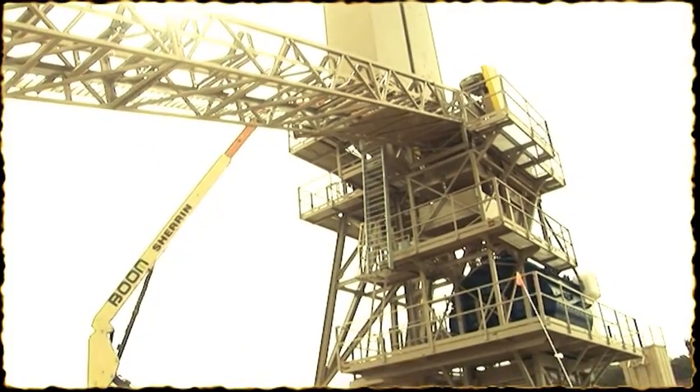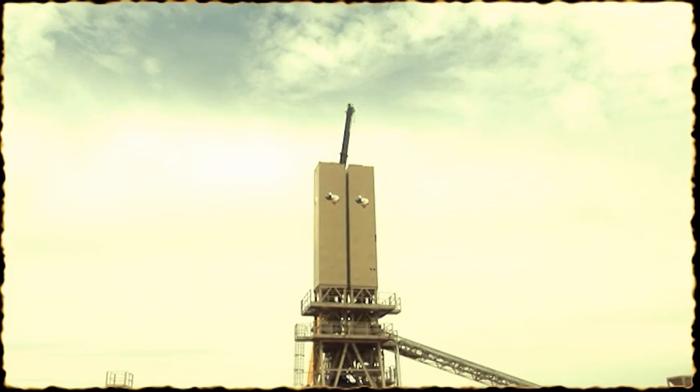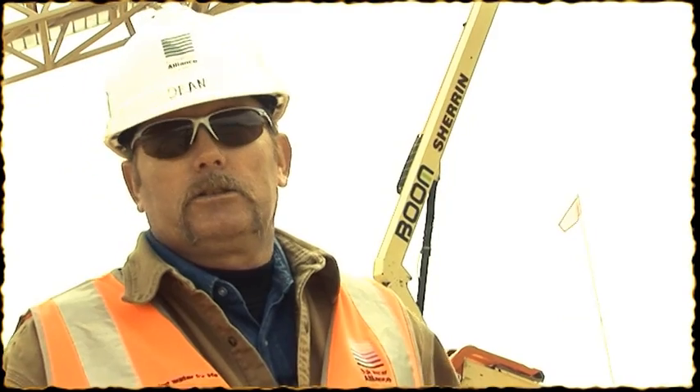We engineered this plant in Texas to fit inside Connex boxes — shipping containers. It was all loaded in containers, shipped over here, and it's been trickling in for the past two months. I've been here for eight weeks just waiting on parts. We finally got our last part last Saturday, so we'll finally get stuff put up.